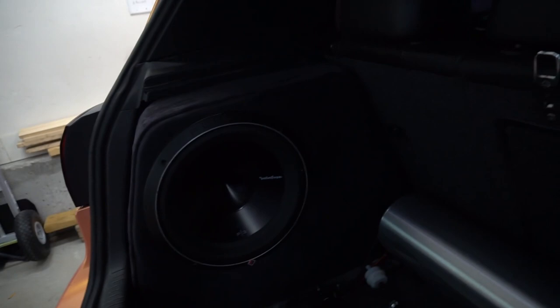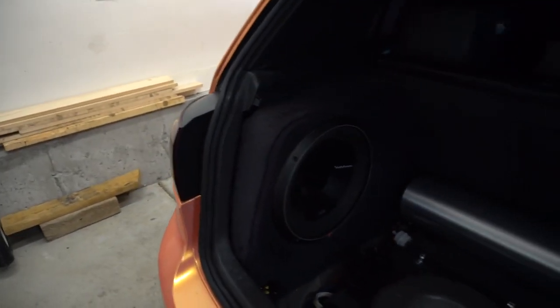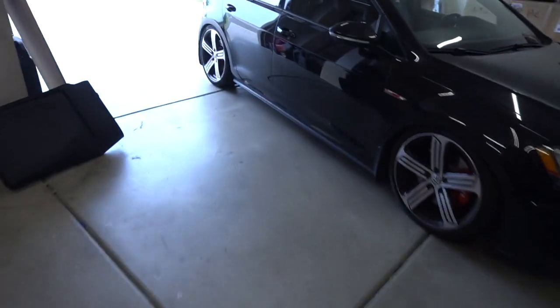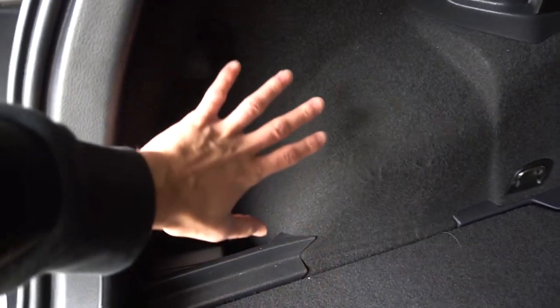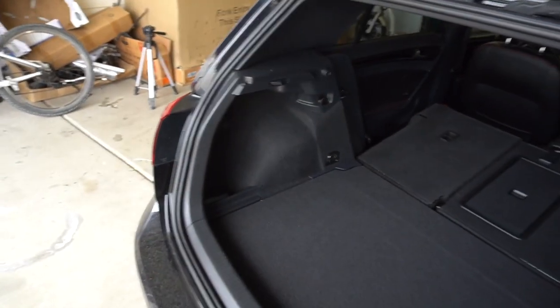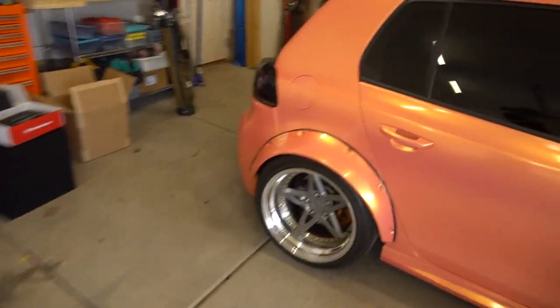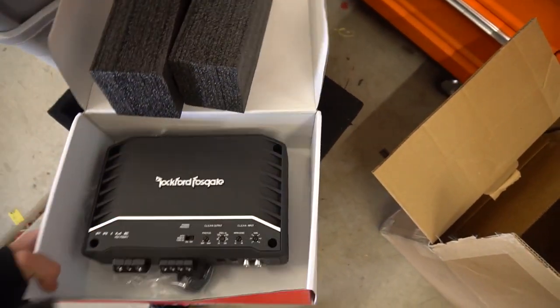So there is my sub box — you can see it's a custom fit into the side of the trunk. The Mark 7 has the exact same thing back here, so this is where we're going to be building his sub box. We're going to do a custom fiberglass back so it molds in with all those curves, and then we are going to do an MDF front plate. It's going to be an awesome sub setup. Here is the equipment: there's a Rockford Fosgate mono 750.